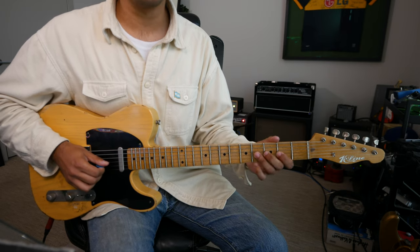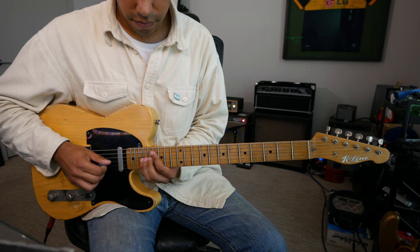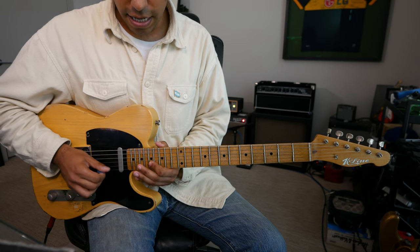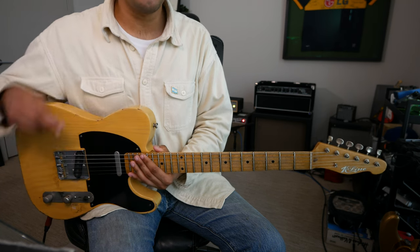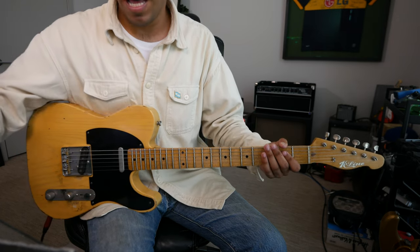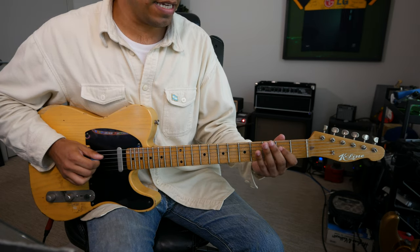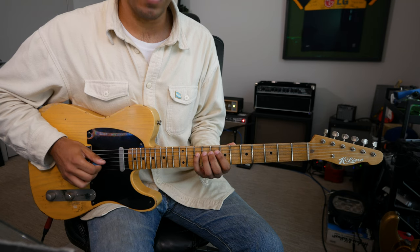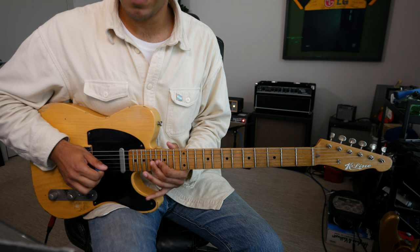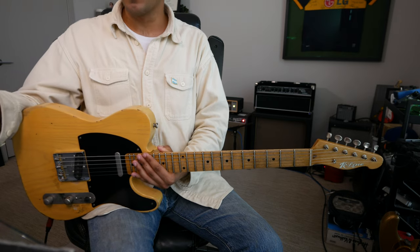G A B C. Even there, going E F G A B C, I transitioned from the 3rd string to the 2nd string, then the 1st string. Starting from the D — and I'm sure you're seeing a pattern — starts now from our 2nd degree. D E F G A B C. E F G A B C.